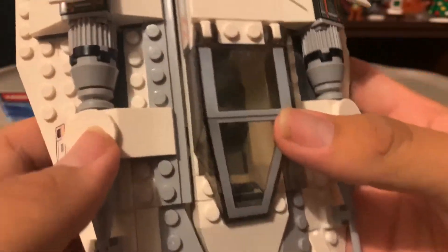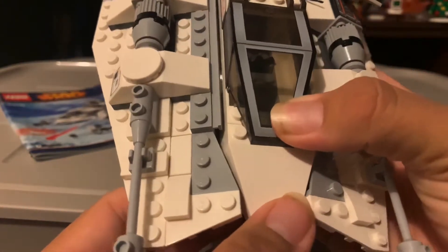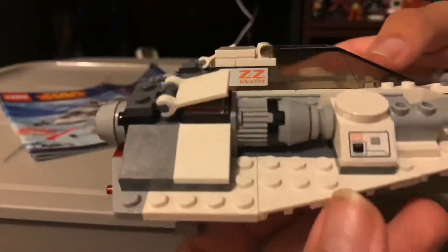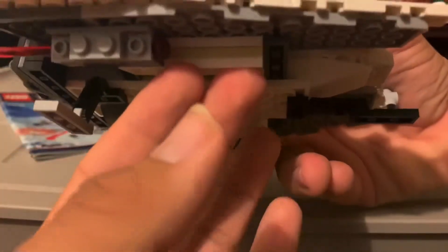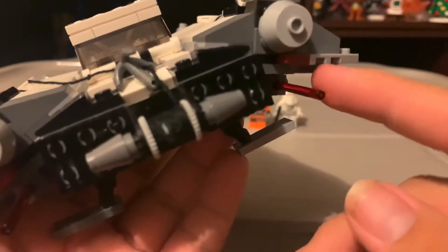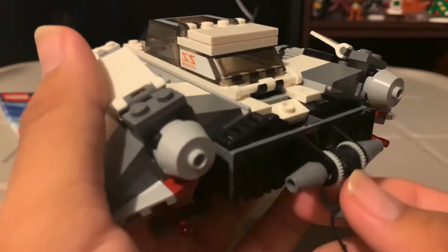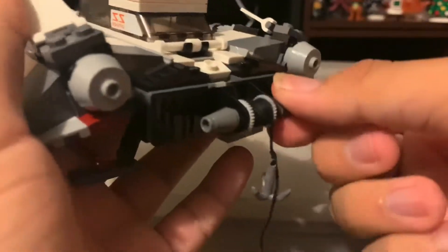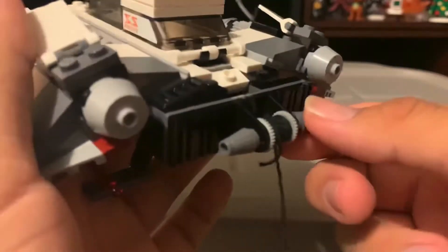Now getting to the build — here's the Snow Speeder. Here's the front, here are the sides, and here's the underbelly. It has spring-loaded shooters. I put these stands on because I prefer them — the original came with three pieces underneath but I replaced it with a stand instead. Here's the back with the engine and spring-loaded shooters, and here's the tow hook they would use during the Battle of Hoth to hook into the AT-AT in order to take it down. You can lower it down and if you have an AT-AT you can connect them together.